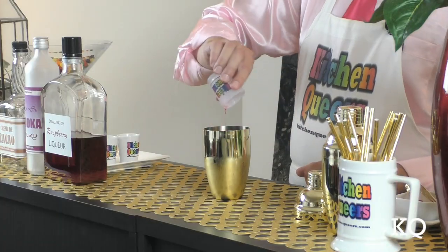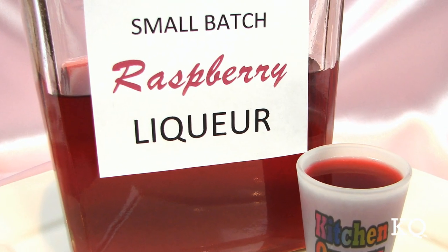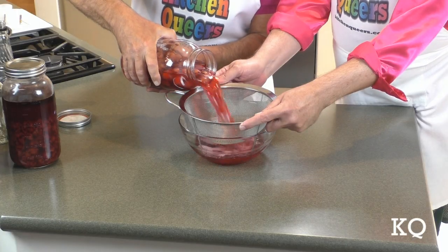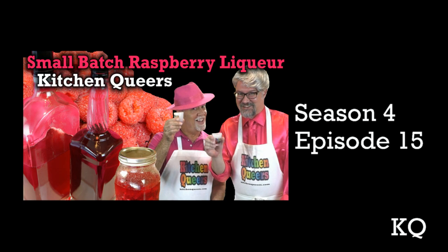And finally, add the raspberry liqueur. You can certainly use store-bought raspberry liqueur. However, we used our house-made raspberry liqueur. See exactly how we make small batch raspberry liqueur — watch KQ Season 4, Episode 15.